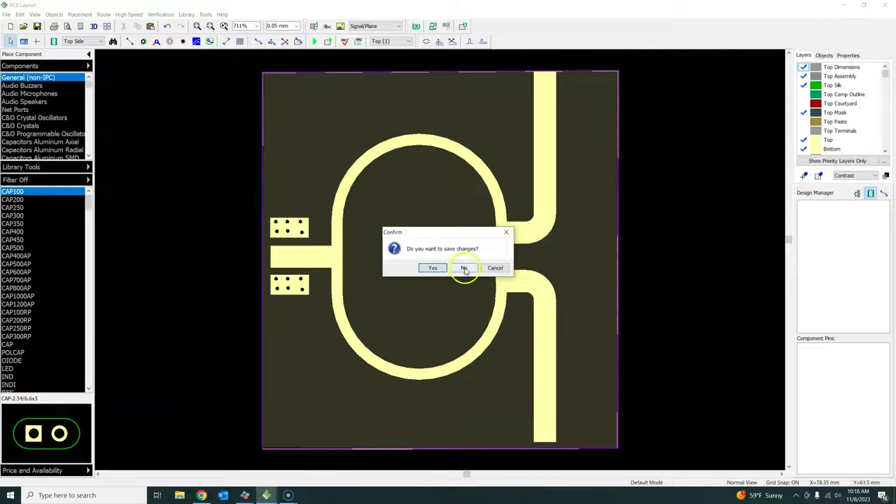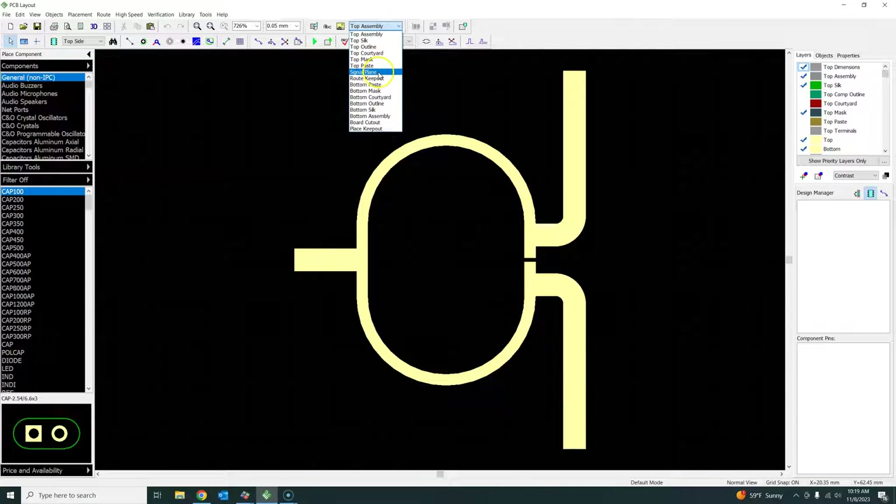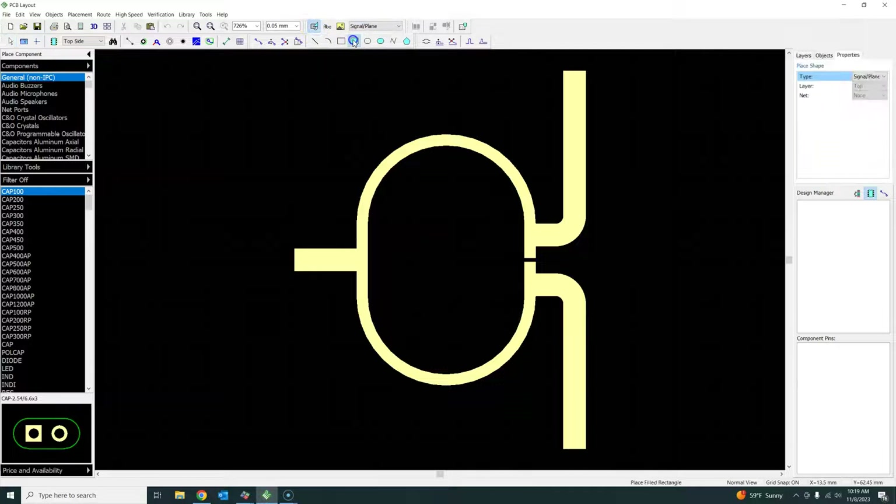I have already imported the Gerber file from ADS into DipTrace, as shown in my previous video. First, I need to add a metal tab here. I'll go and change this layer to Signal and Plane - I just want to put some top layer metal here.